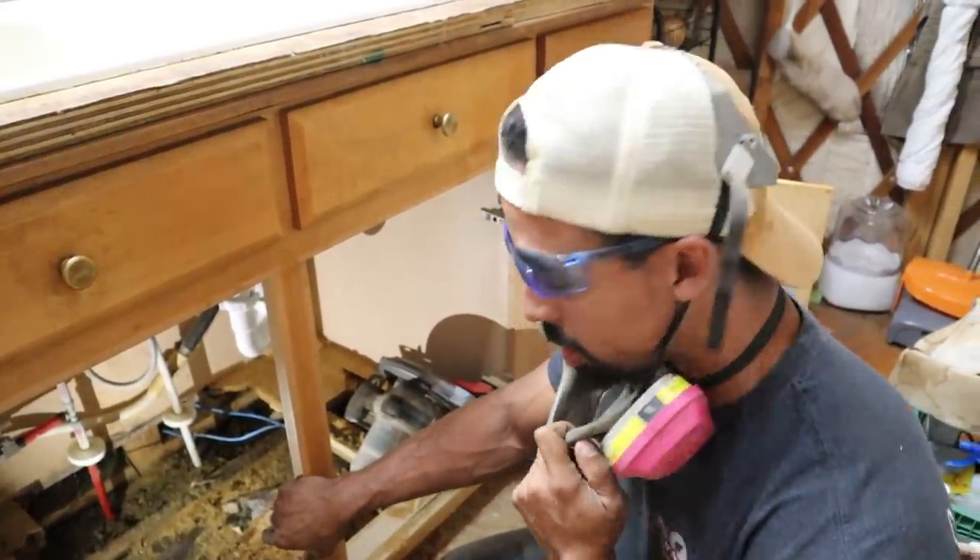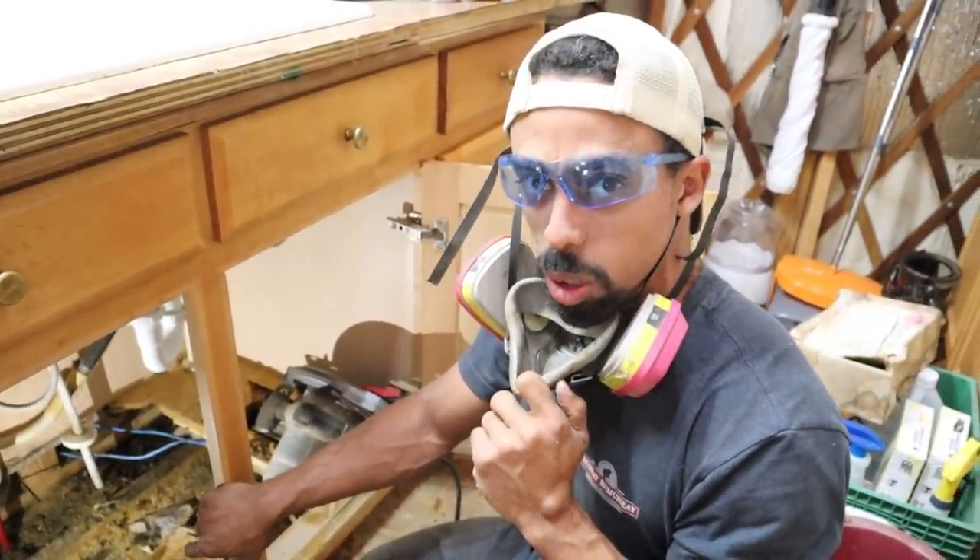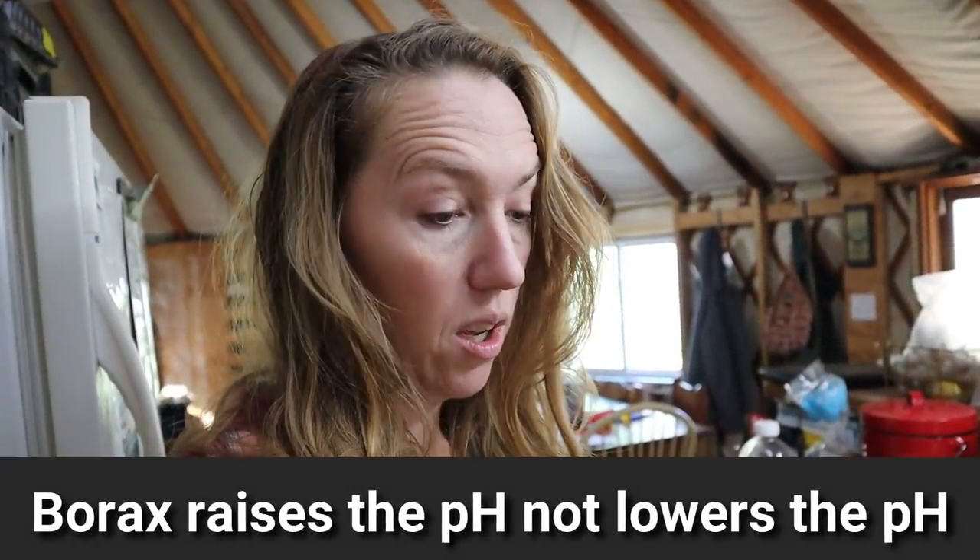I think we should do what we've done before — maybe use the borax since it's good for the pH that fights mold. It actually lowers the pH where mold can't grow, so I'll have to look up that solution again. What I might do first is put down a thick layer of baking soda because it's really good at absorbing moisture and will help with the smell. Then after that we'll do the borax mixture so mold won't be able to grow there again.